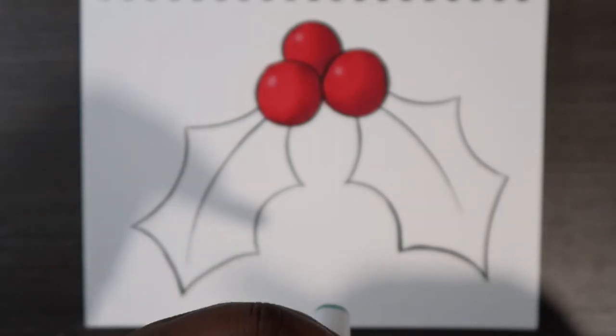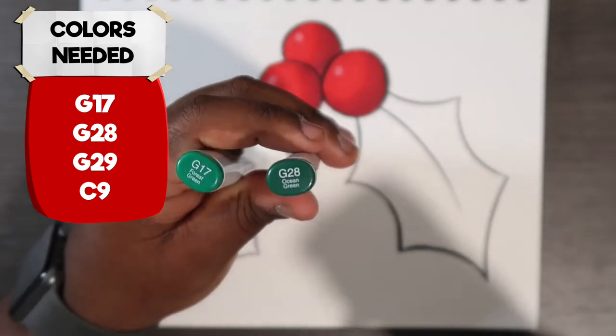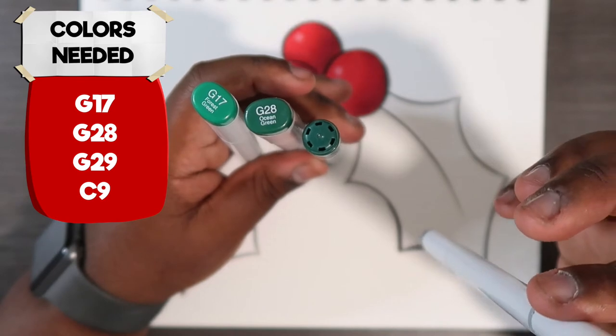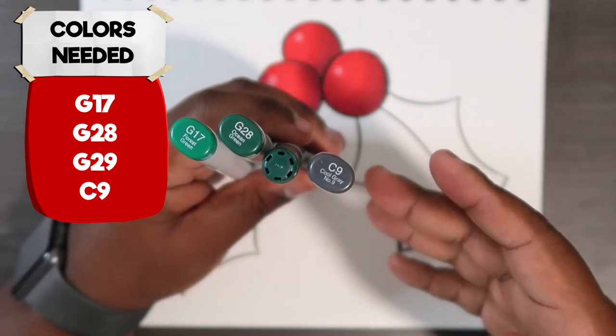The Copic markers you'll need for this video are G17, G28, and G29. There is also a possibility that we're going to need C9 to go even darker, so just hang on to that in case we may need it.